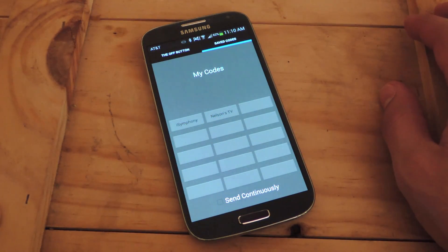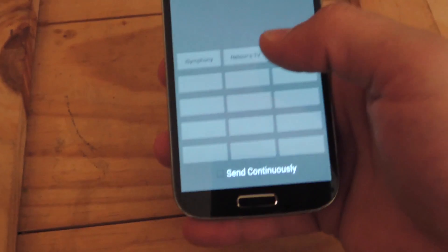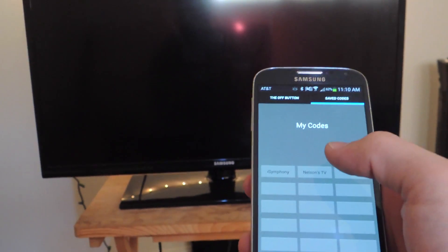I have one saved right here already. Let's just show you how this works real quick — look up at the television. I've got Nelson's saved. There you go. And that's it.